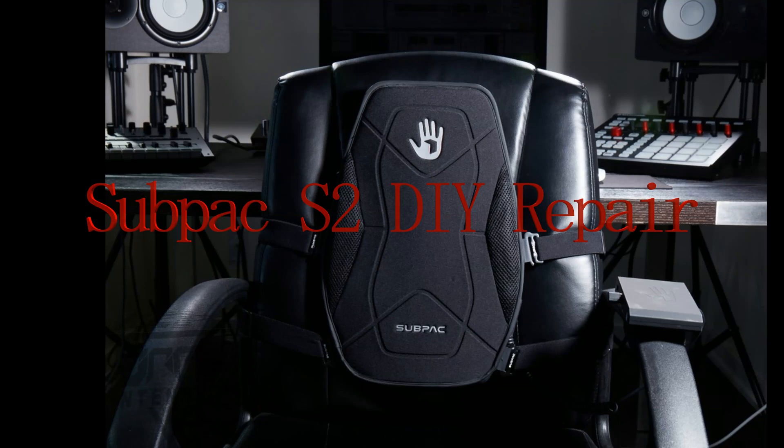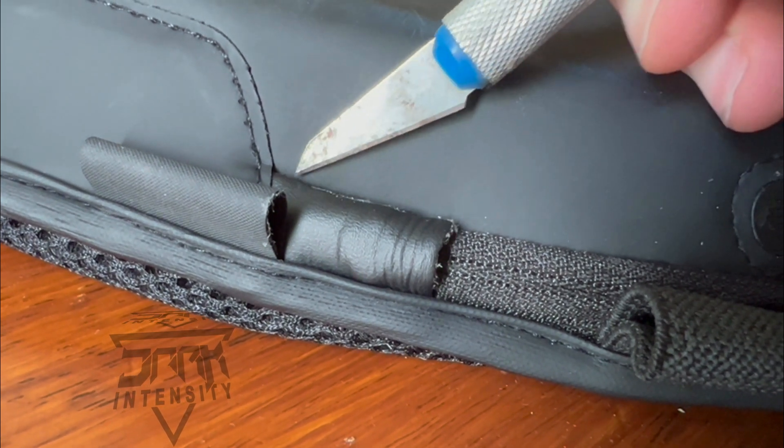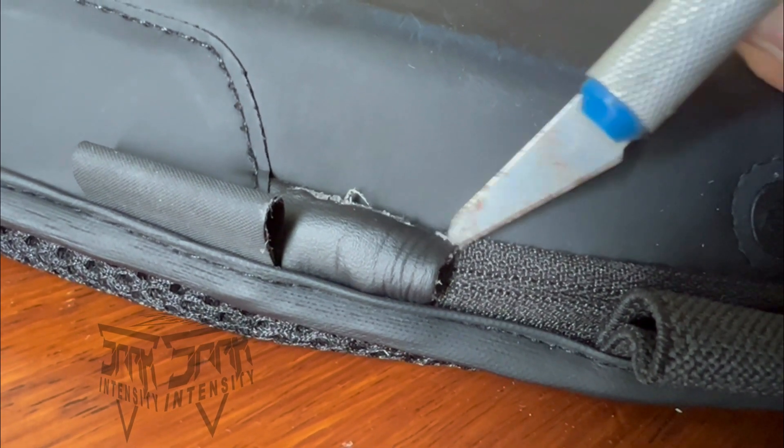Hey, how's it going? This is DJ Dark Intensity back with a new video. This particular one I will be showing you guys how to repair the Sub Pack S2. We're gonna start by cutting off the zipper cover so you can access the zipper, which is inside out — they don't want you to get access to it.